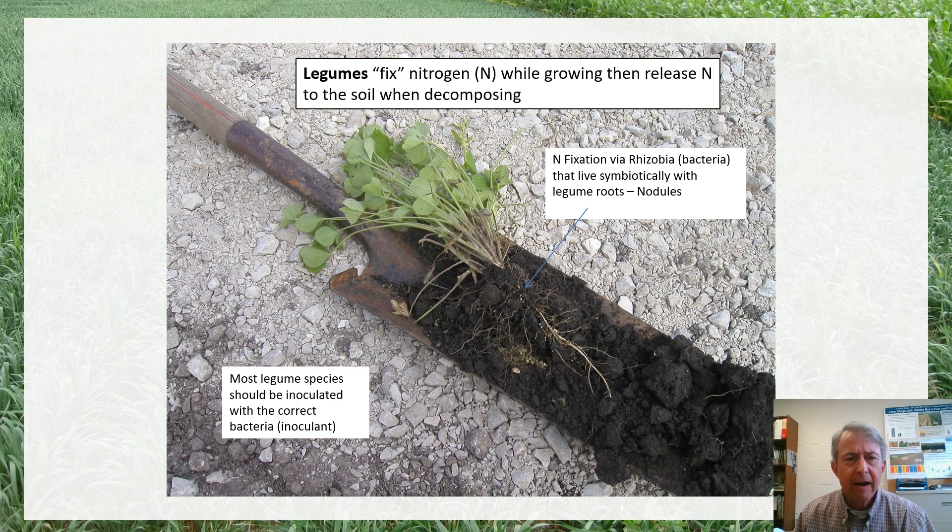After we terminate those legume crops, or after they've completed their life cycle, as they decompose back into the soil they're going to recycle that nitrogen, mineralizing it back into a form that is usable by a subsequent crop. I'll refer to that nitrogen as nitrogen fertilizer credits. We can try to quantify or estimate the amount of nitrogen coming available and then adjust our nitrogen fertilizer rates accordingly.